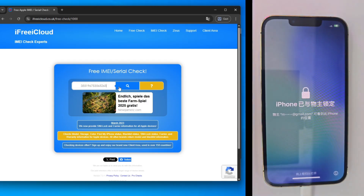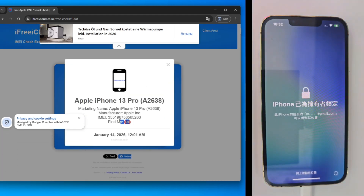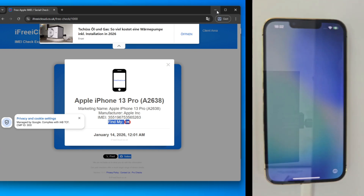Let's start with the verification. I'm heading to iFree iCloud, entering the IMEI for this 13 Pro, and there's the result. Find my iPhone is on, and the status is officially locked. Right now, this high-end phone is basically a paperweight.